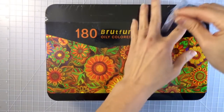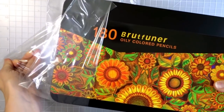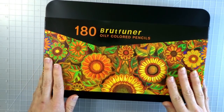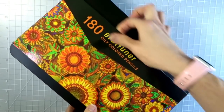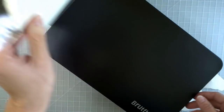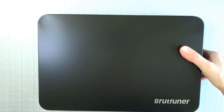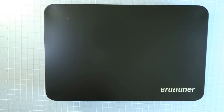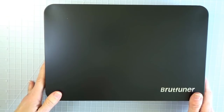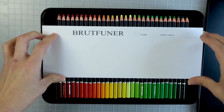I already started and took off a bit of the plastic so it would be easy to unbox on camera. As with the hundred and twenty set of the squared Brutfuner pencils, it also has a sleeve on the outside of the box. This one is not coming off as nicely as the hundred and twenty set did, so I had to tear it — but that's okay. I do love the artwork on the sleeves they put on top of these black tins. I just wish the plain black tins had that artwork actually on them, which is what I had assumed when I first received my hundred and twenty set.